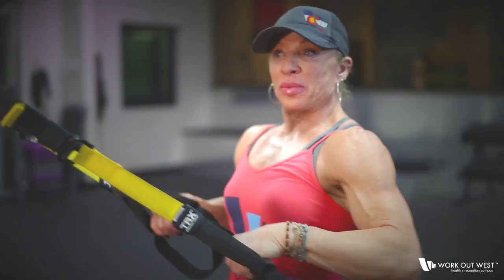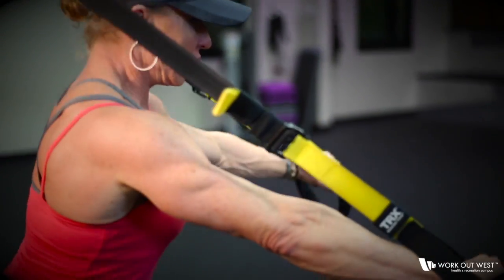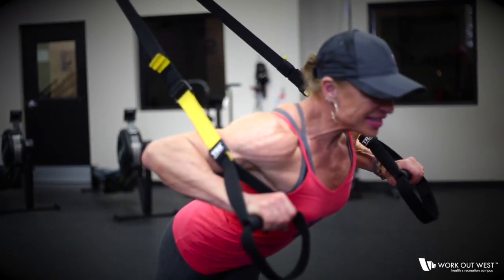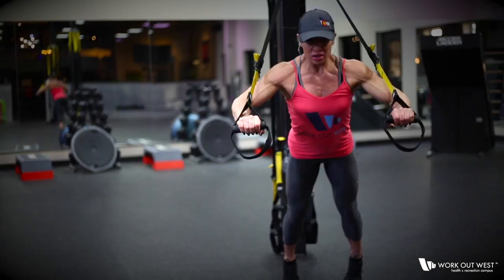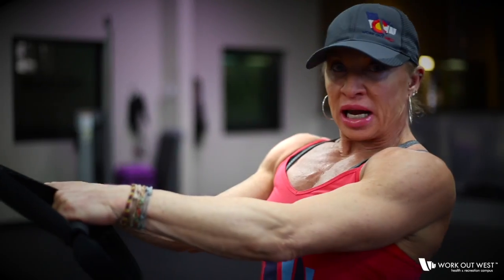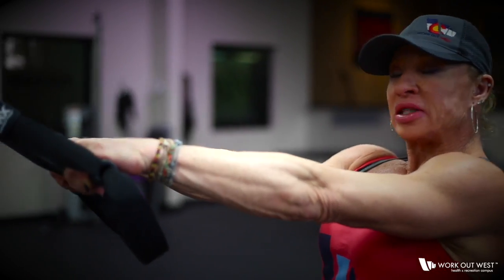Exercise number two is a chest press. Exercise three is shoulders, working the rear deltoid.